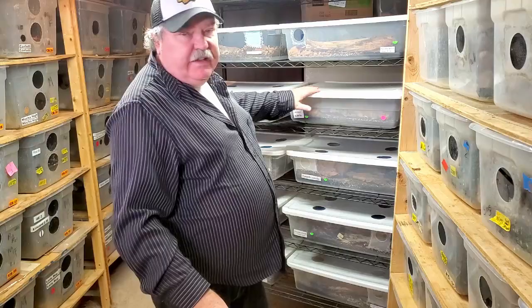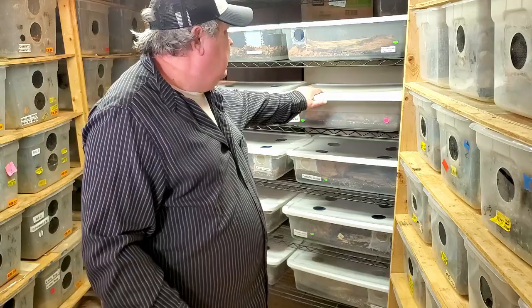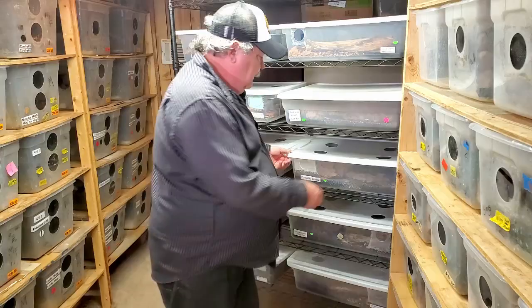As you can see, I keep these isopods on this cart. I have these tubs that work out really well for us — they're 27 quarts and they stack up nicely on this cart. It allows us to keep 12 different tubs, and on the smaller tubs we keep 24. Works out perfect. One thing you'll notice is that we have these tubs labeled. Here we have powder blues, dairy cows, another container of powder blues that I'm consolidating into the first one, and all the way down the line. Here's a tub of Porcelio species Civella — let me bring this out and talk about it.